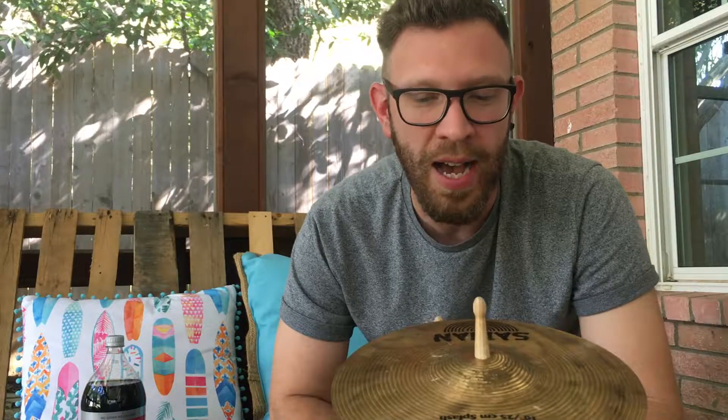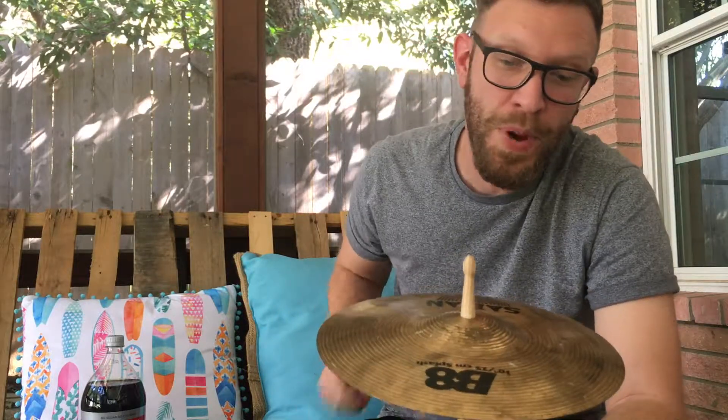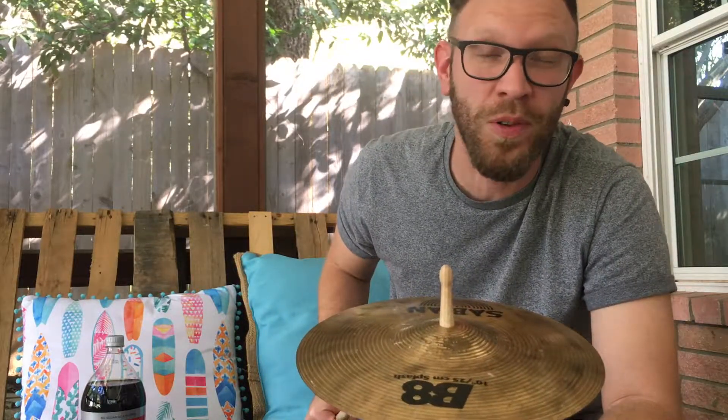I actually used to have one of these. I started out playing when I was 13 or 14. I invested my paper round tips in one of these cymbals and it actually got stolen a few years ago. I used to use it when I was teaching but it got stolen and I'm half wondering if I bought it back — you never know on eBay, do you?